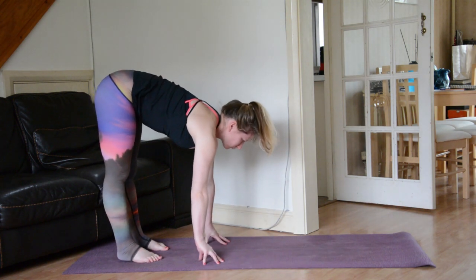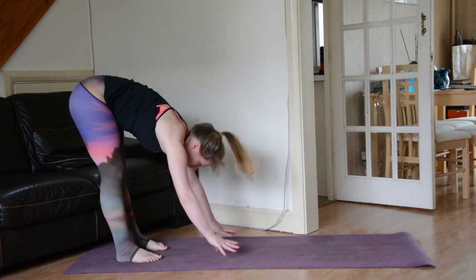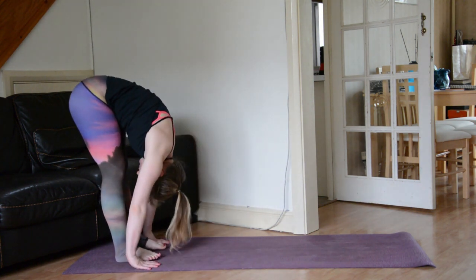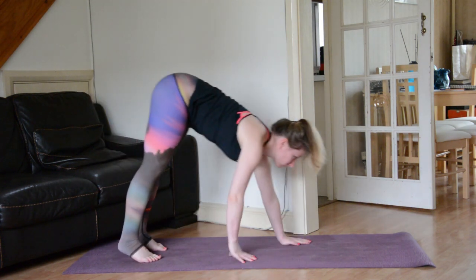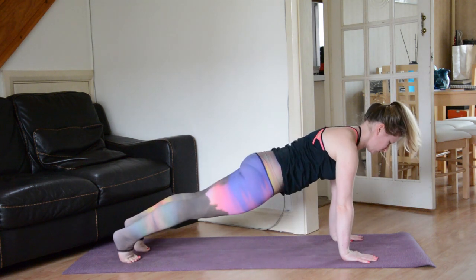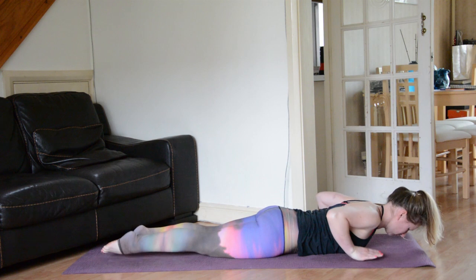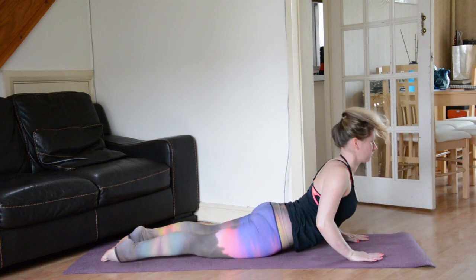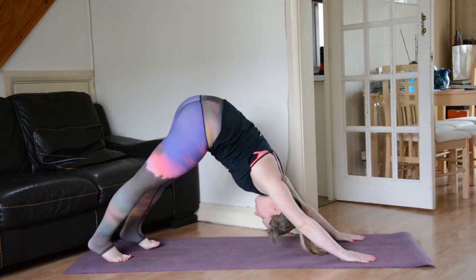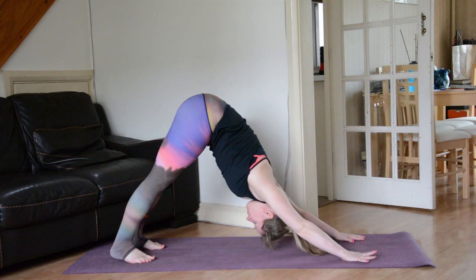Inhale, find length — long spine. Exhale, unfold — chin to shins. Inhale, slowly walk the hands back towards the top of the mat coming into high plank pose. Exhale, chaturanga all the way to the earth. Inhale, peel the chest up off the mat — Cobra. Relax the shoulders, relax the face. Tuck the toes, send the sit bones up and back — downward facing dog. Maybe stepping the feet forward slightly just to clarify the foundation, pushing the earth away with the hands, plugging the knuckles of the fingers into the earth.